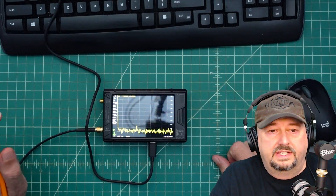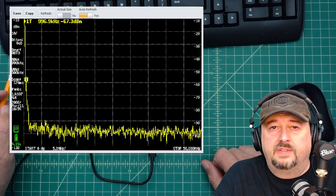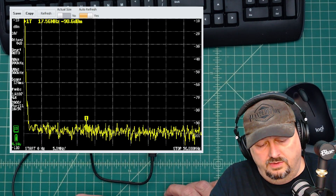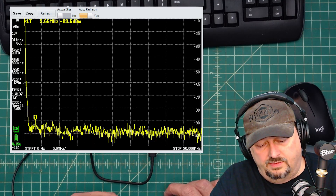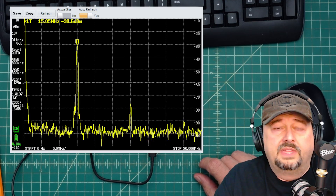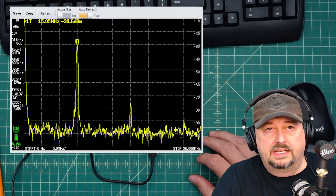Now with the Tiny SA Ultra Plus model 406 connected to the computer, I stop the sweep on the signal generator Tiny SA and turn it on. What we see is just the carrier signal. At the top left of the screen it reads -30.6 dBm — we set the output to -30 dBm, so that's right on target.